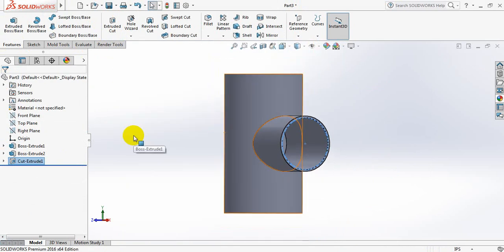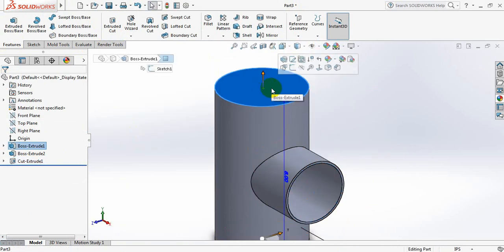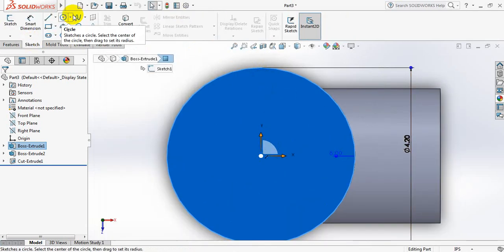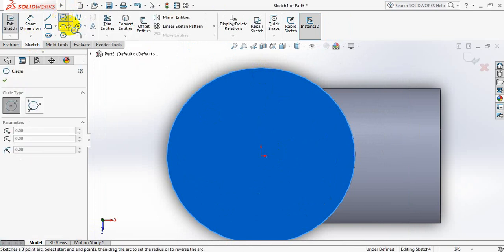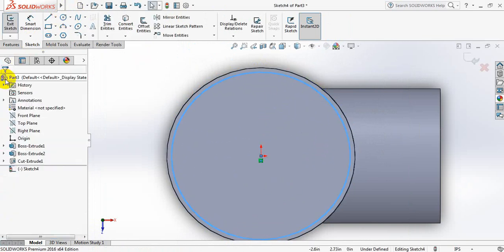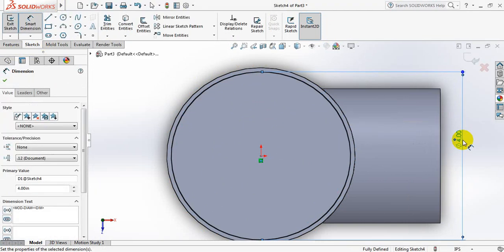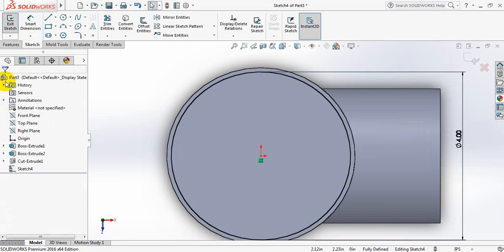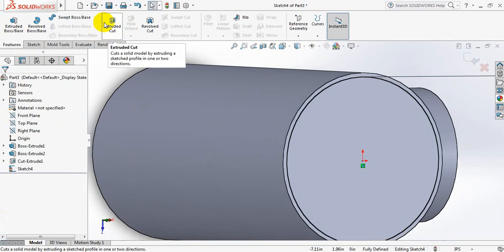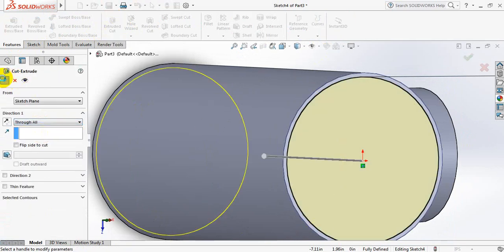Now click here, click on space bar, click here. Now go to sketch, select circle, and draw a circle here. Go to smart dimension and take this dimension 4 inch. Now go to features, select extruded cut again, and from here select through all.